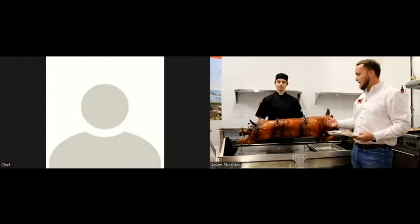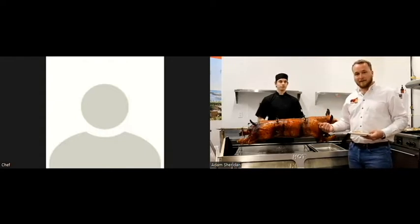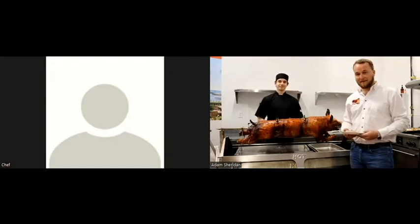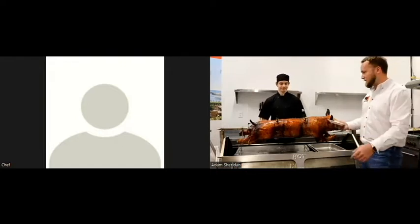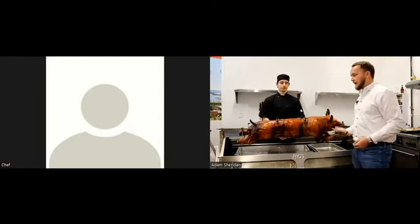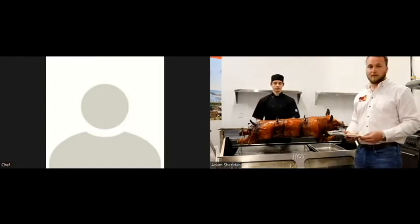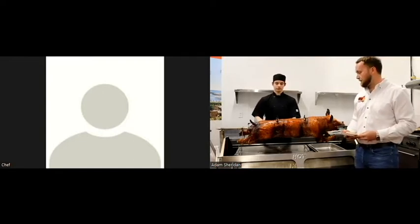You can also roast lamb, goat — we've got guys down in Florida who throw gators on it every once in a while, so you can get quite creative with it. Basically, as long as you can get it on the pole and within the body, and it's not over 160 pounds, you can cook it in our propane roaster.